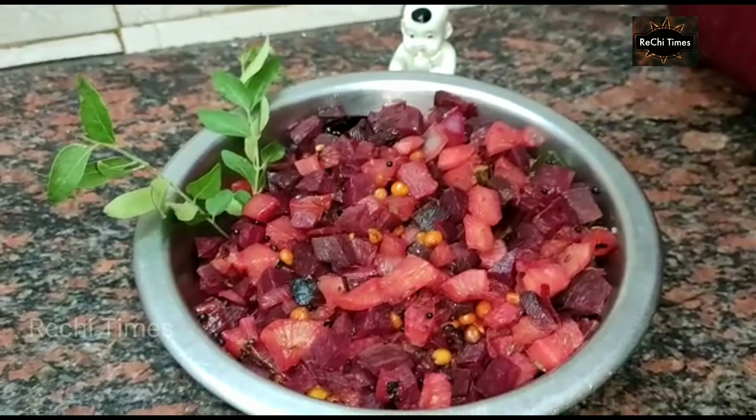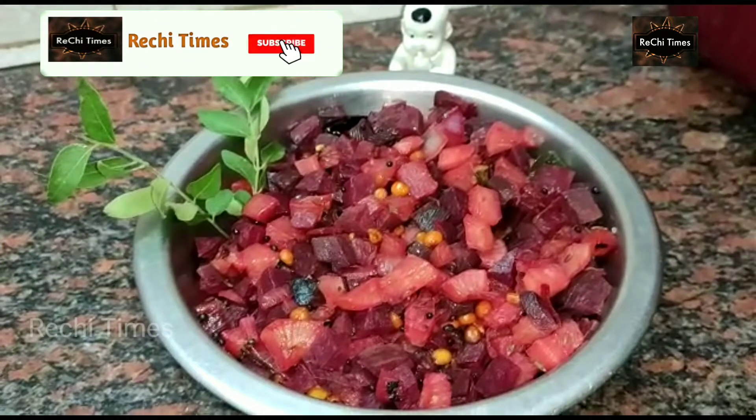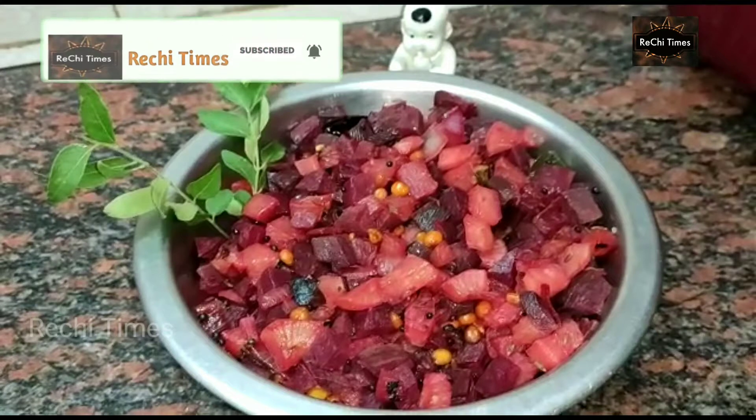We are going to show you how to make a beetroot. If you want to subscribe to our channel, please click the bell icon.